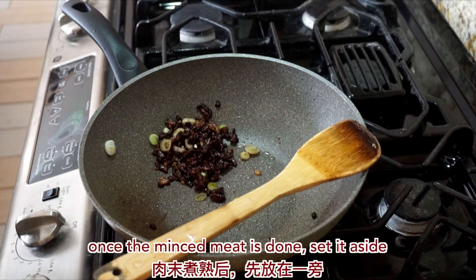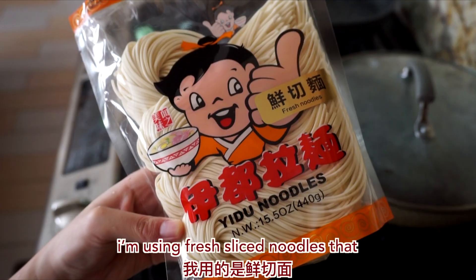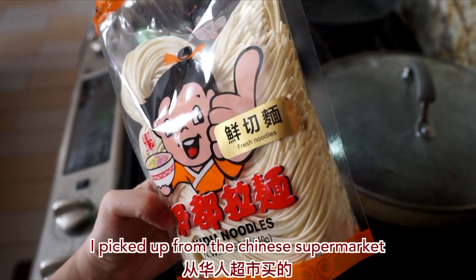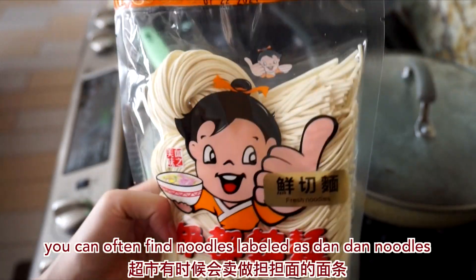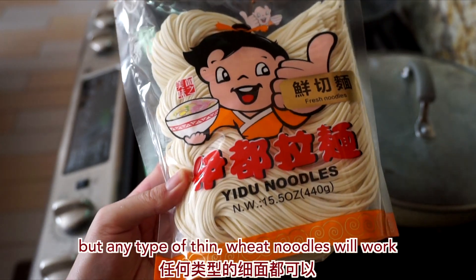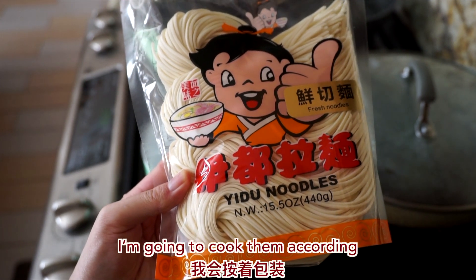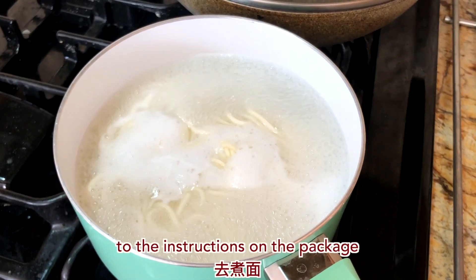Once the minced meat is done, set it aside. We're going to cook our noodles now. I'm using fresh sliced noodles that I picked up from the Chinese supermarket. You can often find noodles labeled as Dan Dan noodles at Chinese supermarkets, but any type of thin wheat noodles will work. I'm going to cook them according to the instructions on the package.